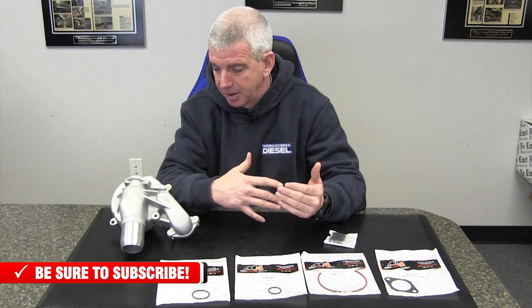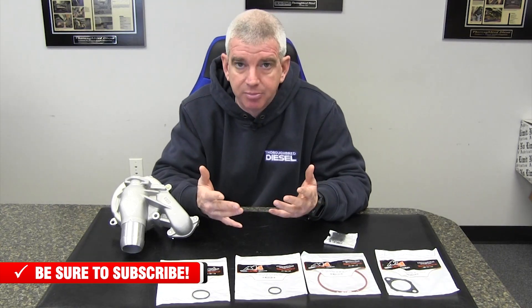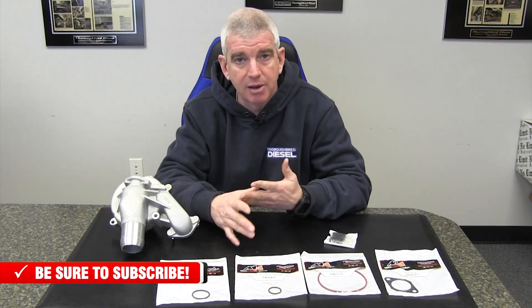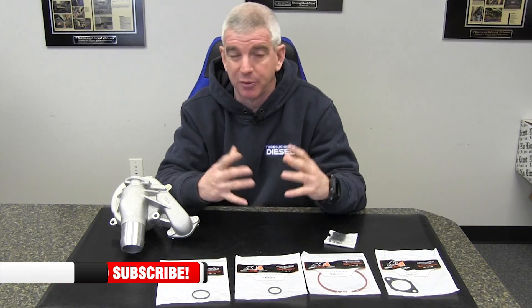Another good thing about Merchant Automotive — there are a lot of good points to the company. Good people, they make a great product, they stand behind what they sell, and they really center around Duramax trucks. So these guys are very knowledgeable on it and they know what you're going to need to be able to do this installation.